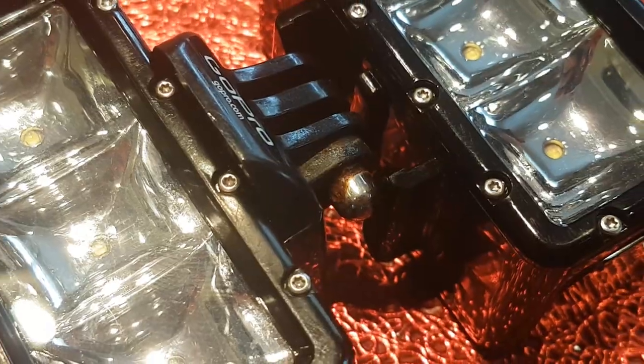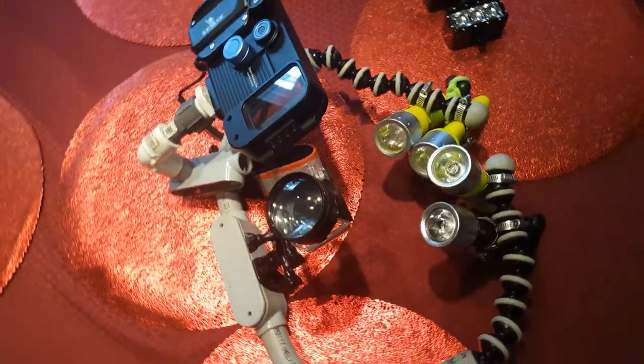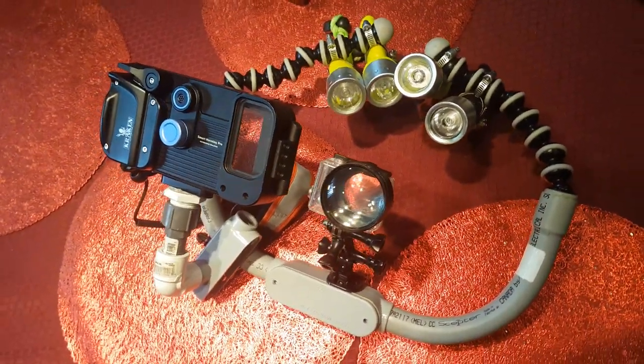I recently bought these two additional dive lights and want to figure out how to attach them so that they're pretty flexible with where I can point them. So if you have any ideas, let me know — I always appreciate any input.